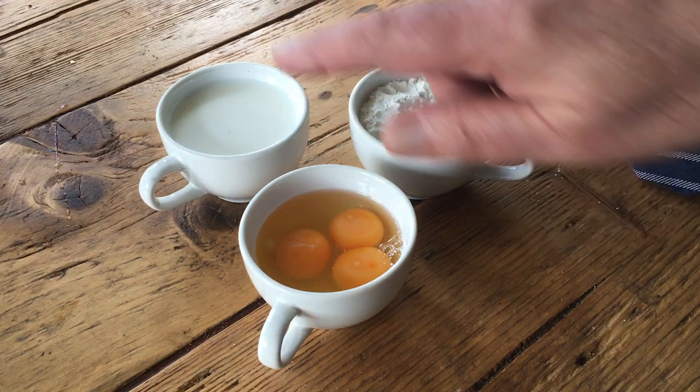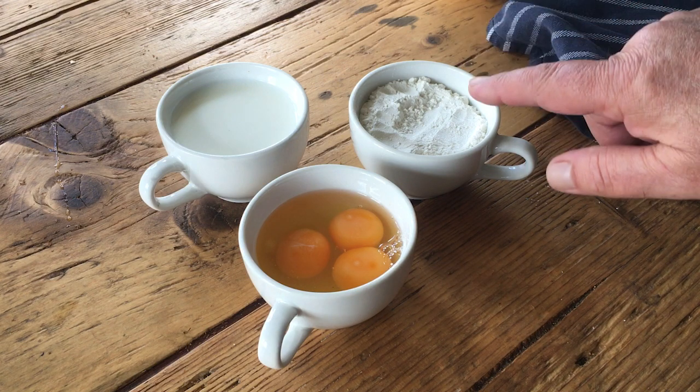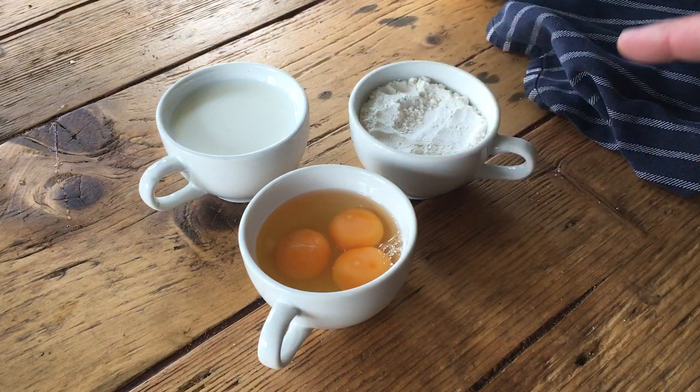I take three cappuccino cups — they're all identical — fill one with flour, one with eggs and one with semi-skimmed milk. Now you're ready to mix.